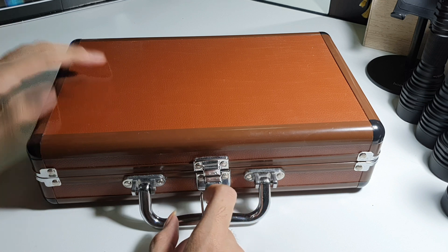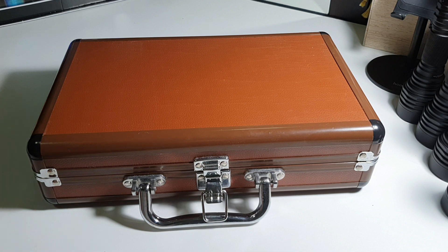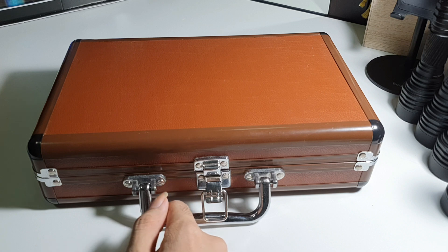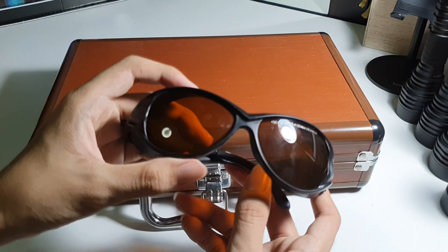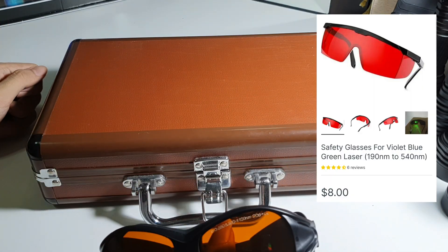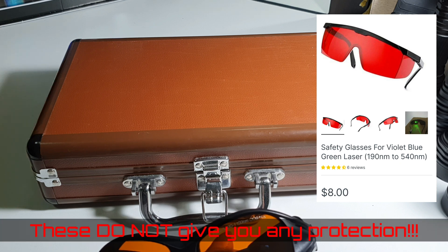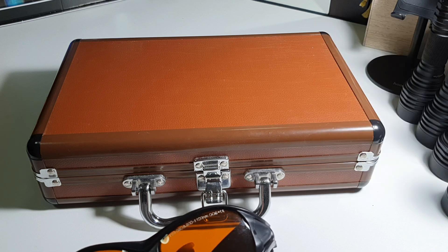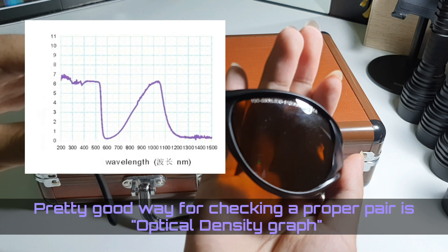I ordered it with this case and it comes with this battery charger. One thing you need to buy with the laser is laser goggles, of course. They sell laser goggles on the website itself, but those are just red tinted plastic. I'm not going to advise you to buy those. It's like $15 — I'd rather spend like $40 or $50 for a proper pair of laser goggles with a rating and certification.